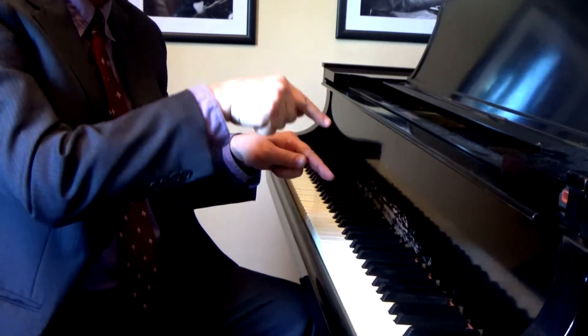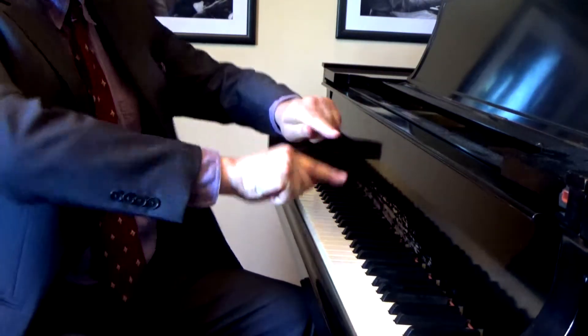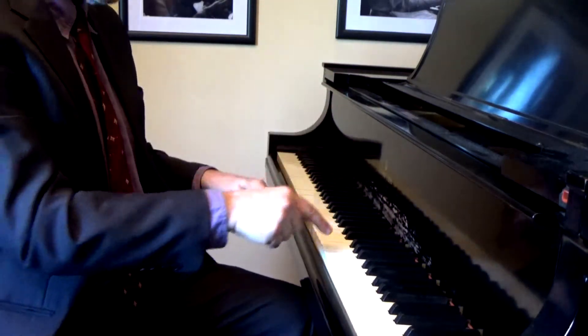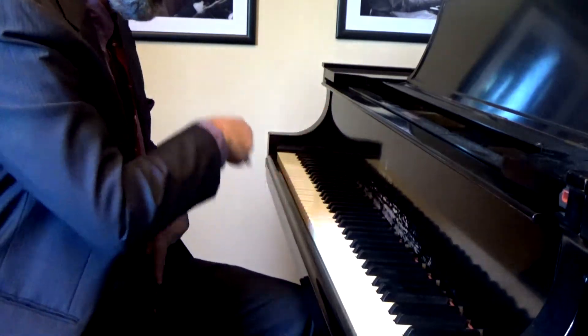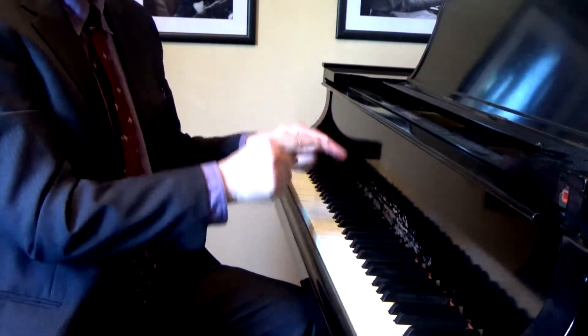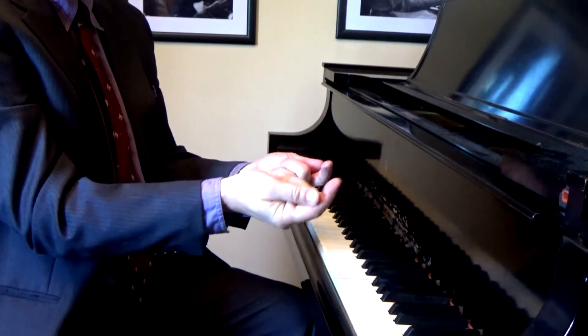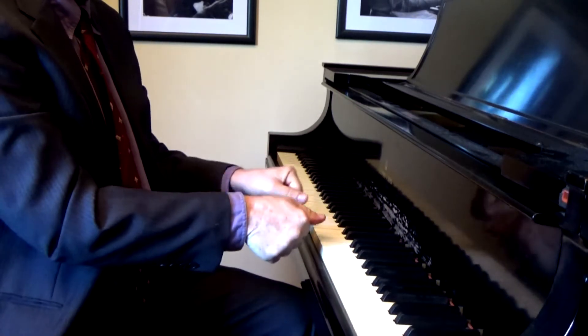That was muscular effort moving the key. But this is muscular effort simply holding the bell clapper arm and hand in place. And your kids can have a lot of fun making up ringing melodies with their bell clapper hands. That's a good feeling.